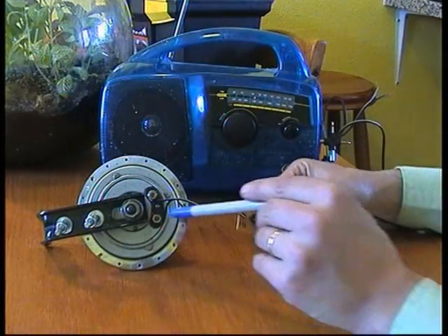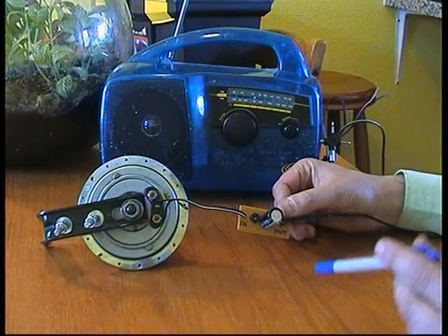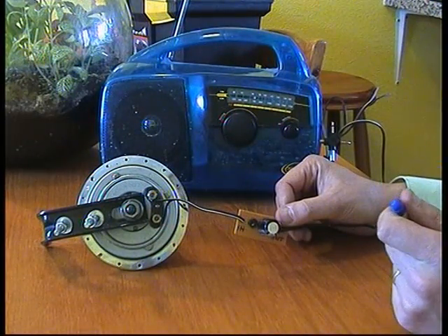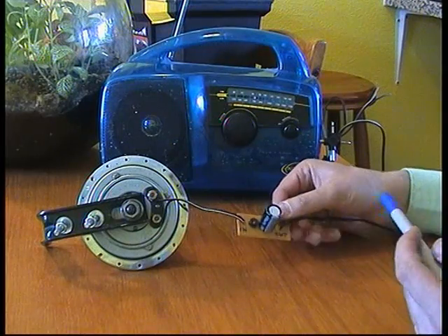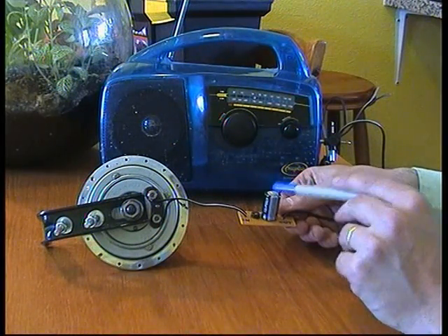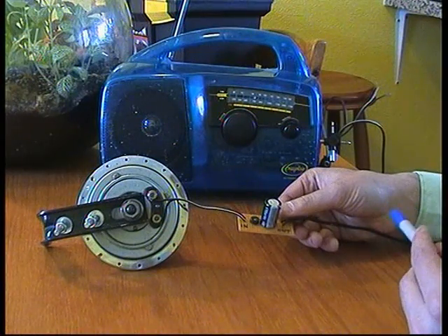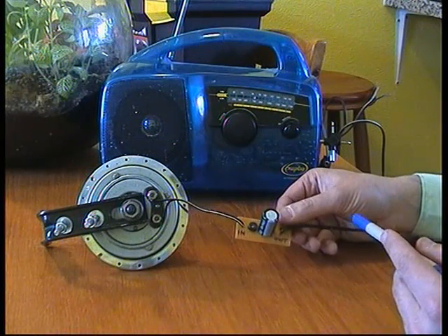The output of the Dyno Hub is roughly 12 to 15 volts, alternating current. This goes into a bridge rectifier, which converts the alternating current into direct current. And that then goes into a condenser, which smooths out the current and holds the charge for roughly 1 to 2 seconds, depending on what sort of current you're draining from it.